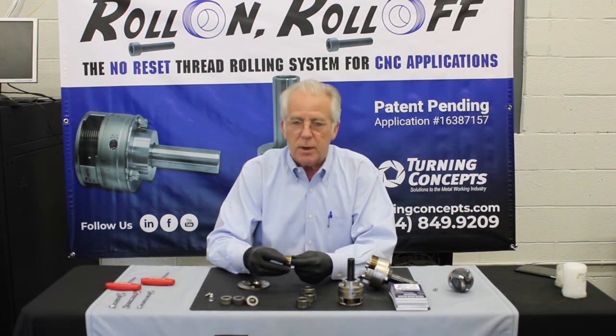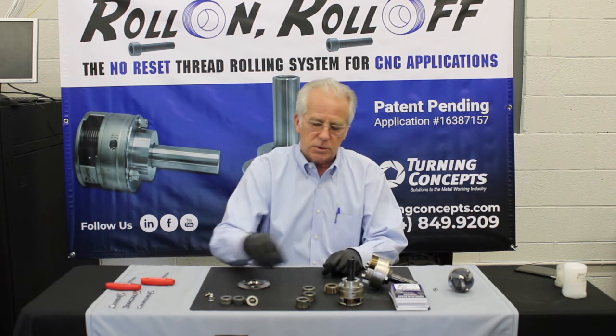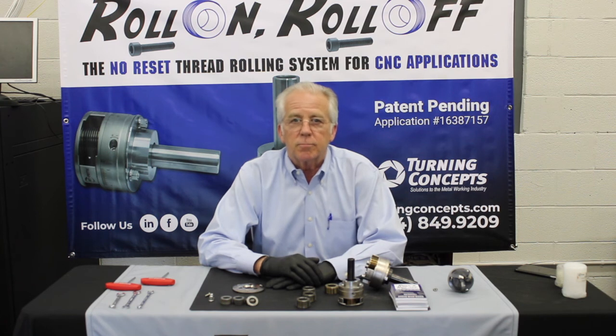It's always best practice to set a parts counter or a conditional branching statement with either custom macro B, or with user test 2, or whatever your machine tool builder makes available for you. Thank you for your time, and we're going to do a series of these rolling tip videos. Hopefully you'll be able to share them with your machinists and we'll be able to save you a little bit of money.